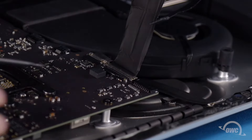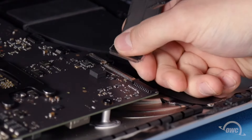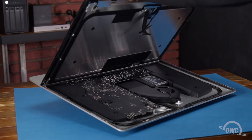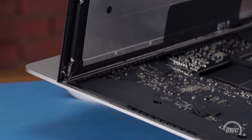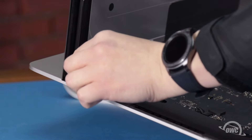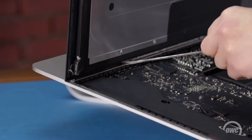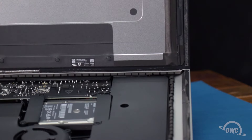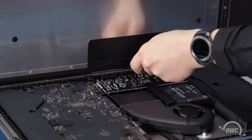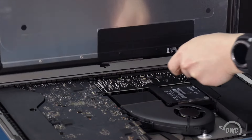For the second cable, first lift up on the metal handle to unlock the connector, then slide it out. You can then angle the display the rest of the way up and remove the adhesive holding it. Simply grab the tab on each side of the adhesive strip and slowly pull it towards the center until it comes free. Finally, use your opening tool to slit the last little bit of adhesive along the center, and you should be able to remove the display and set it aside.